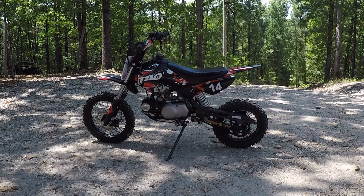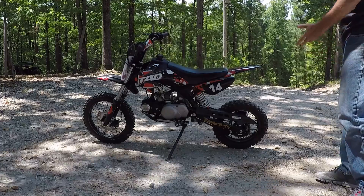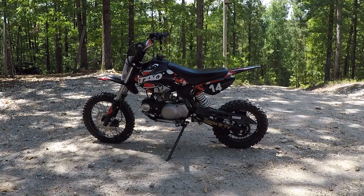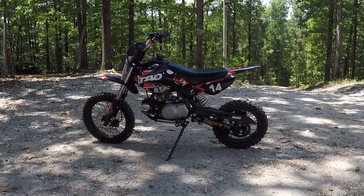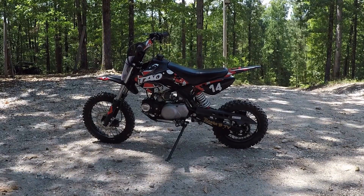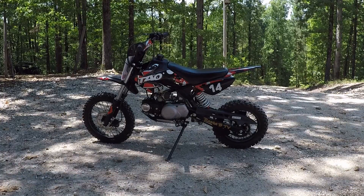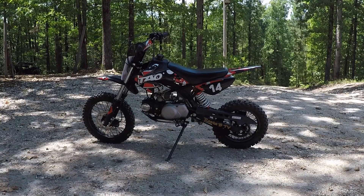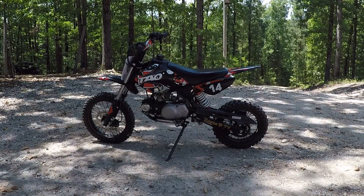It's time for an approximately three-month review on the Tao Tao DB14 that my son purchased for himself. If you've watched some of my videos before, you've seen that we had some issues with the original engine — it had problems from the factory and we had it replaced.